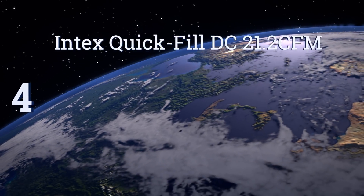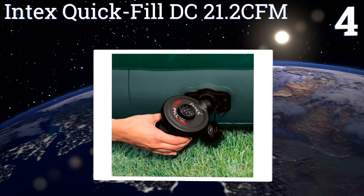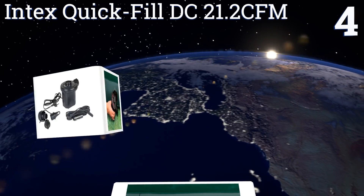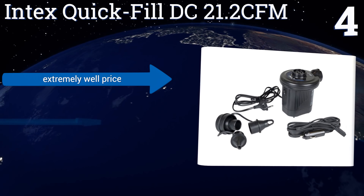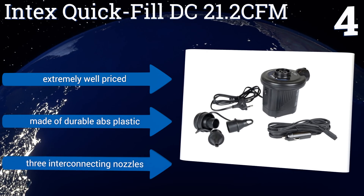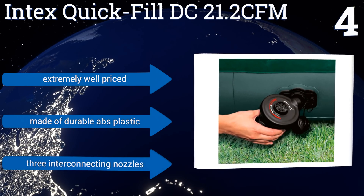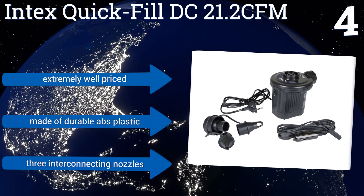At number four, the best-selling Intex Quick Fill DC 21.2 CFM features a sleek, compact design that stashes easily in your bag or trunk, making it a great addition to your weekend camping gear. Despite its size, it's still plenty powerful enough to blow up a queen-sized bed. It's extremely well-priced and made of durable ABS plastic with three interconnecting nozzles.